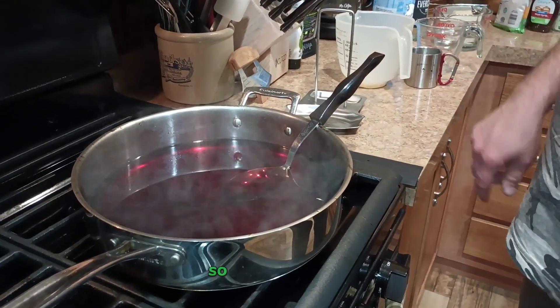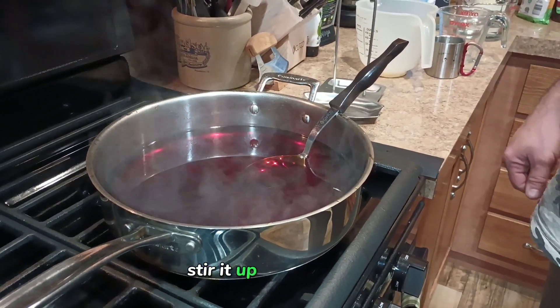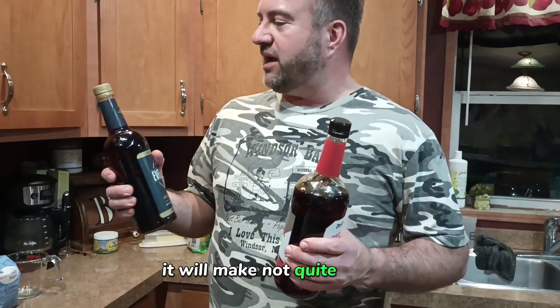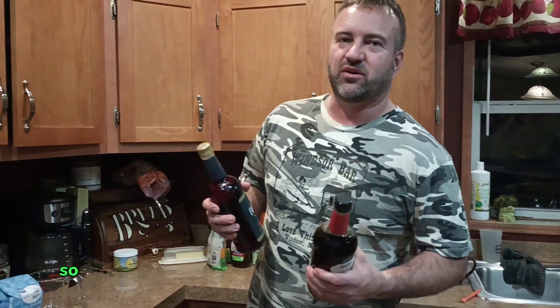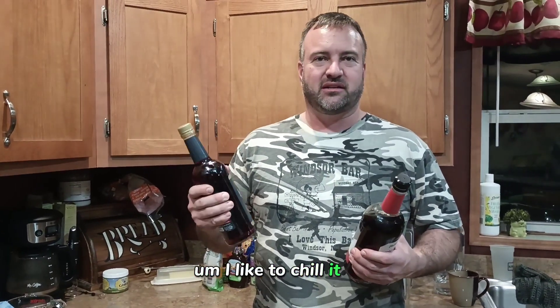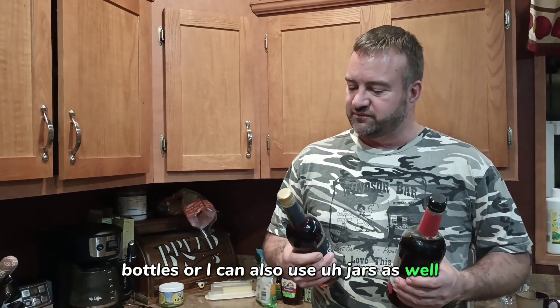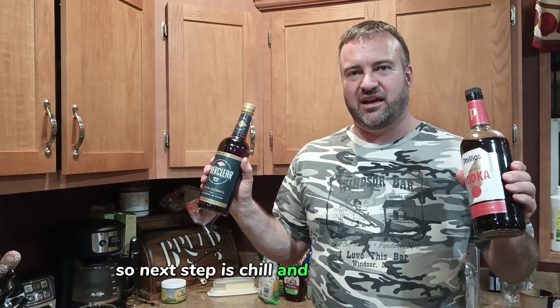We like to do it chilled, so make sure you put it in the fridge or freezer for a little bit, stir it up, and enjoy. One batch will make not quite two liters — actually a liter and a 750ml, so about one and three-quarter liters. I like to chill it and serve it cold. Make sure you save some of your old bottles, or you can also use jars if you don't have anything else to put it in. Next step: chill and enjoy. Thank you.